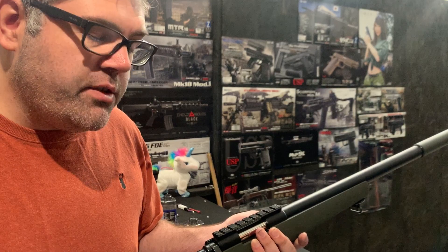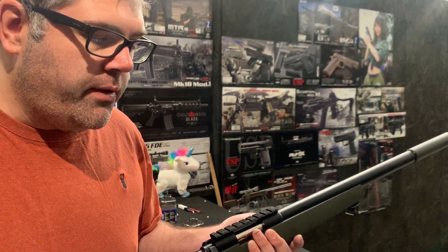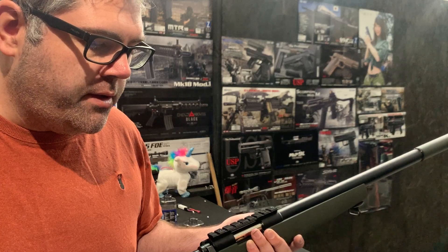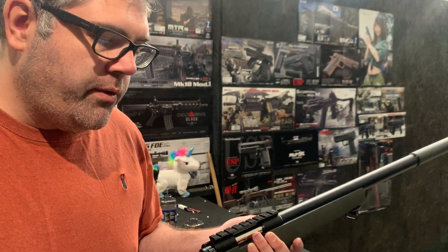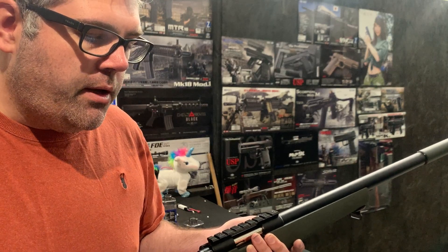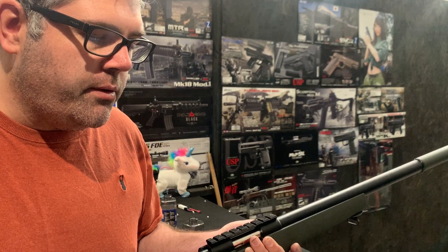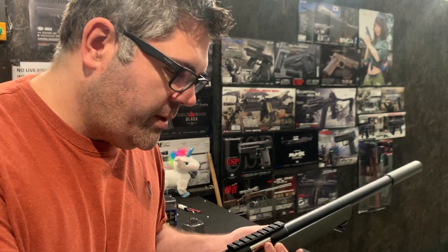Hop-wise, it's actually got the stock TM inner barrel. At some point it might be worth upgrading that, but what we've done is we've set our R-hop to the original TM barrel. The request for the build was keeping it relatively simple, so that's the spec — it's only level two, or three, sorry.